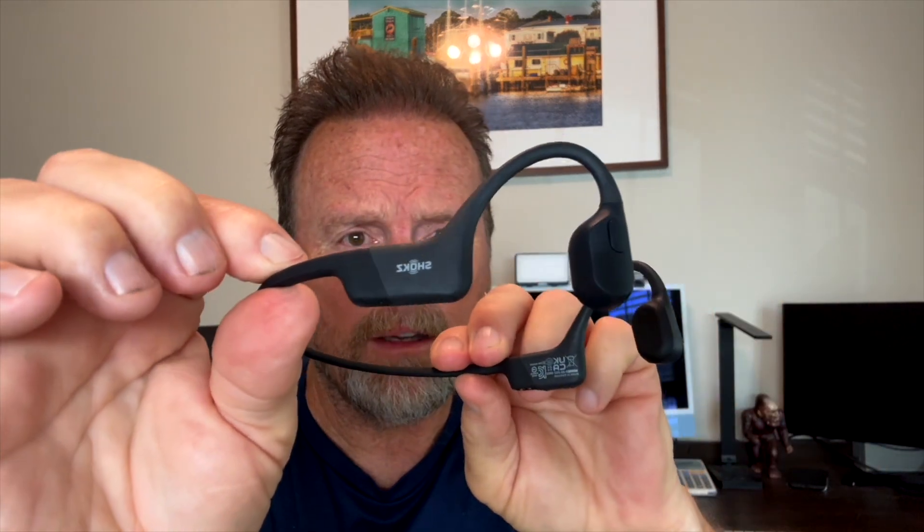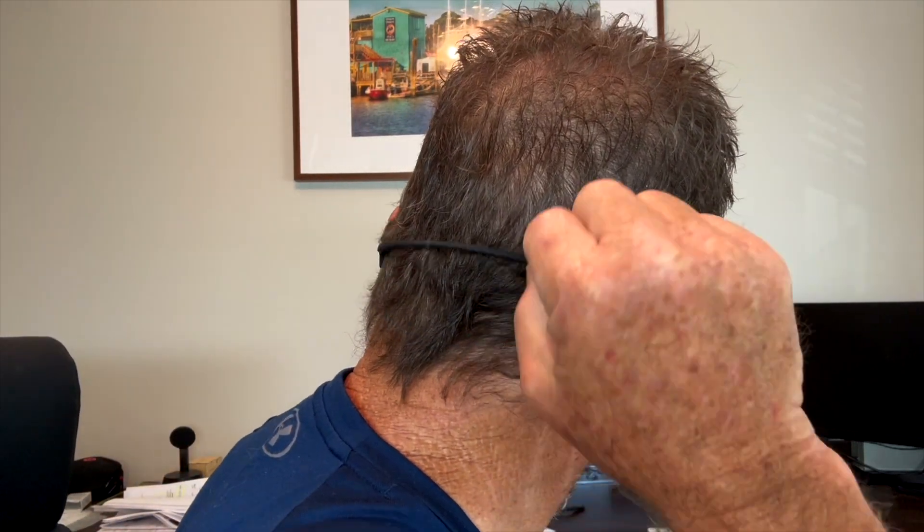The design of these headphones is really cool. You've got this part right here that goes over the ear, and nothing goes inside your ear canal — it's all through bone conductivity on the outside of your ear. They'll fit basically anybody — it's going to be a perfect fit. You've got this flexible band around the back, some kind of wire that's not going to break unless you really abuse it. They're super easy — you just slide them over your ears like that.